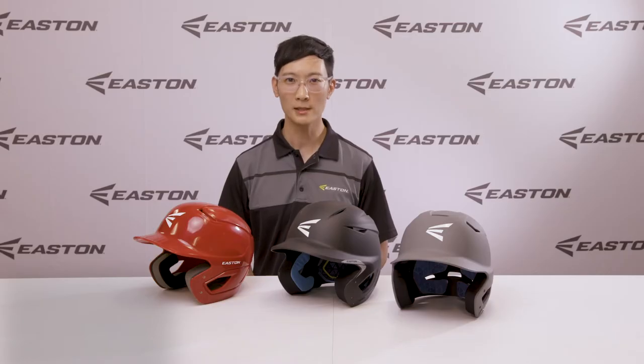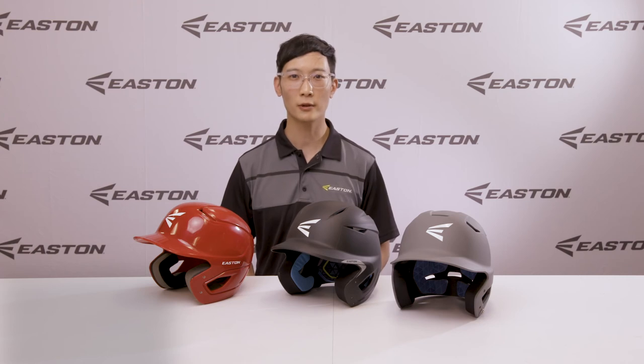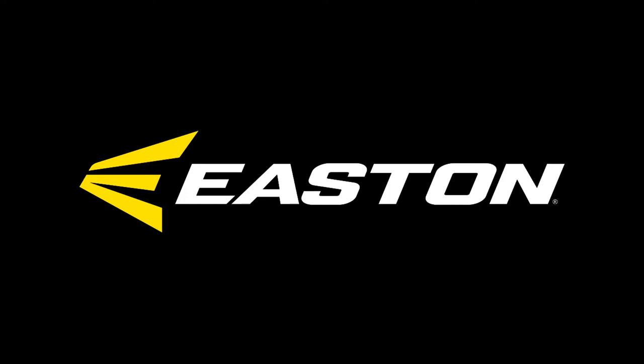All Easton helmets are tested and certified to the relevant NOCSAE standard, whether worn with or without the compatible Easton accessories. So you can step into the batter's box with 100% confidence.